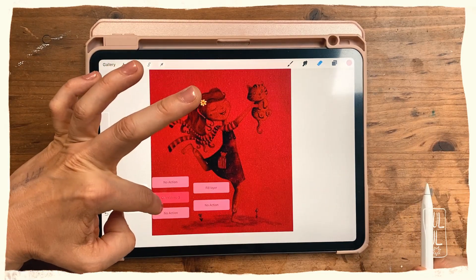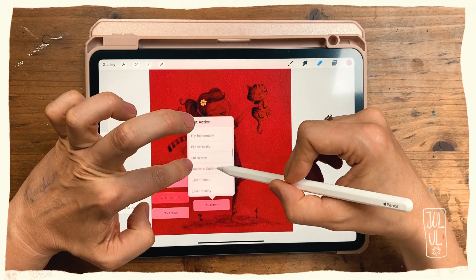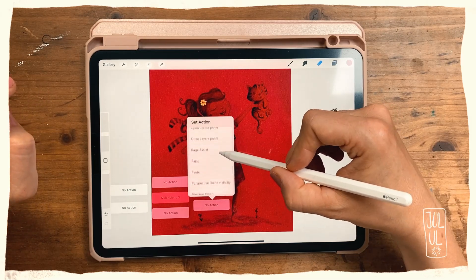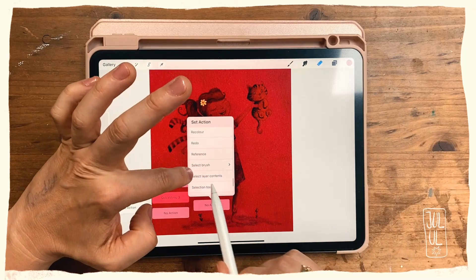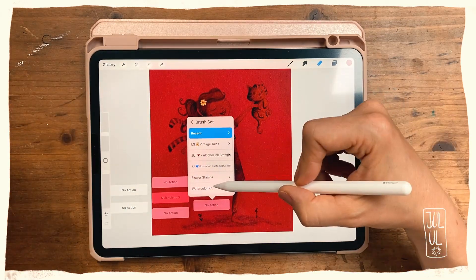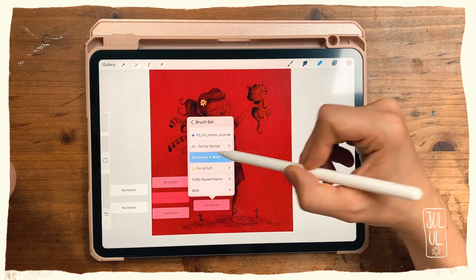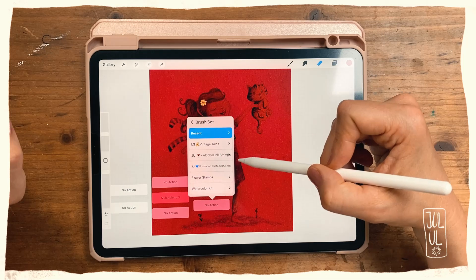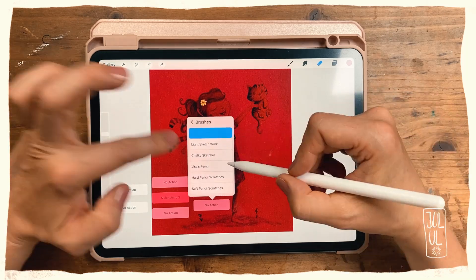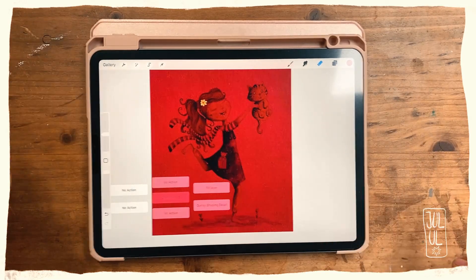Now let's set up another action. Again it goes to No Action, so you may have to look through the list to find the action you want. Something else I wanted to show you — for brushes there's a little arrow here called Select Brush, so you can tap that and then access all of your brush sets. These are my own brushes, which aren't very carefully named, so let's go to the Liza Glanz ones — they are much better named. I'll just use the Quirky Shading Detail brush. Yes, and that's it.